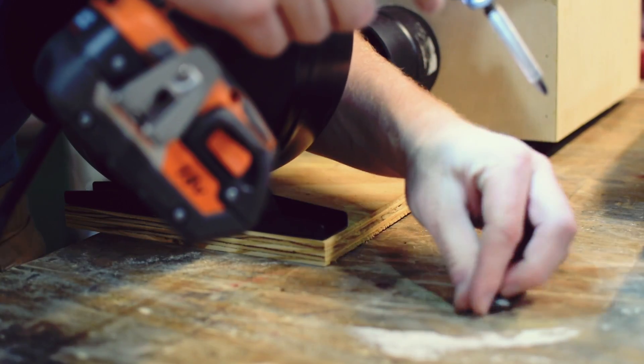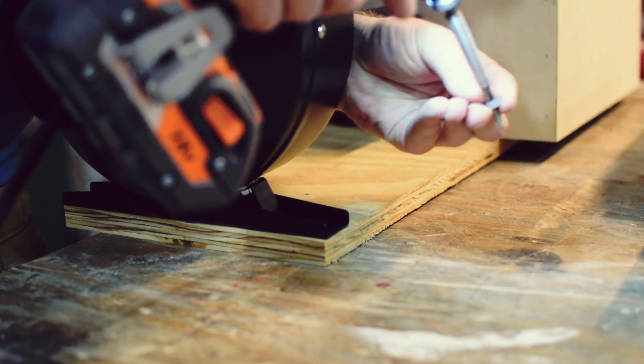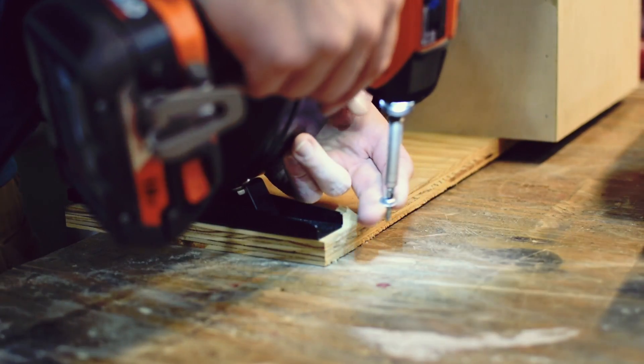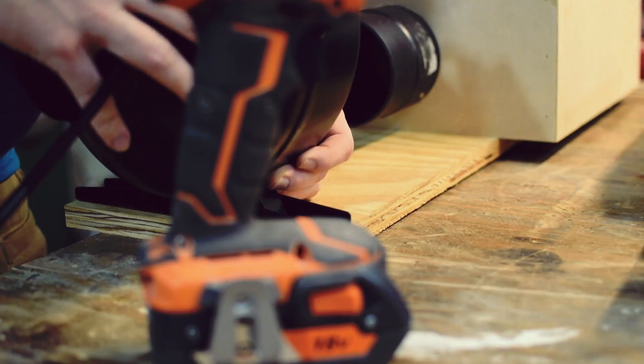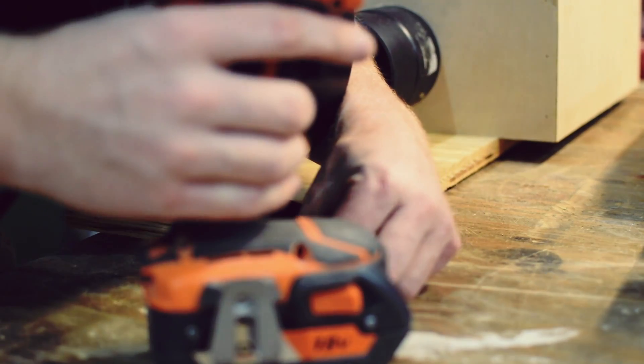Now we're going to add the blower. I actually made a mistake here — I decided to put it on backwards, so I later had to flip that around. So if you end up using the same blower, just keep that in mind.